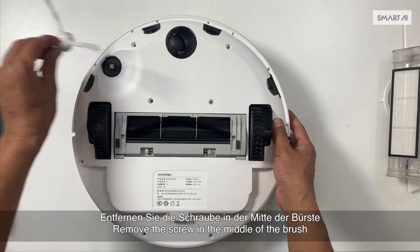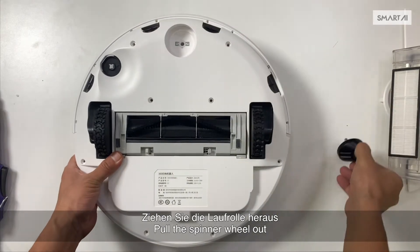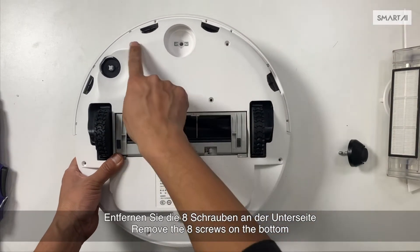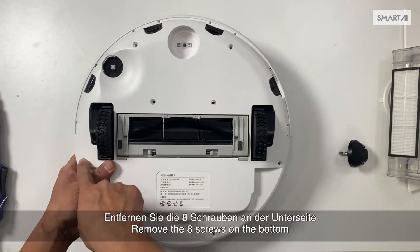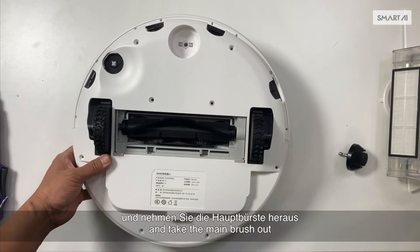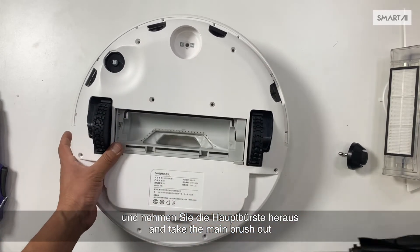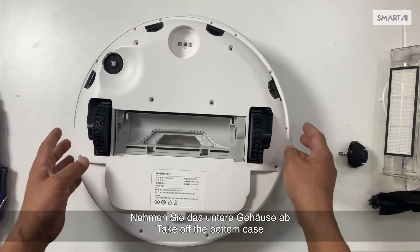Remove the screw in the middle of the brush and take off the brush. Pull the spinner wheel out. Remove the eight screws on the bottom. Take off the guard and take the main brush out. Take off the bottom case.